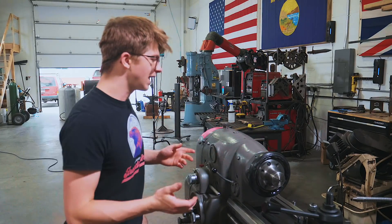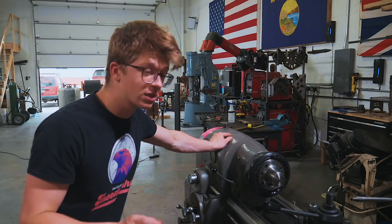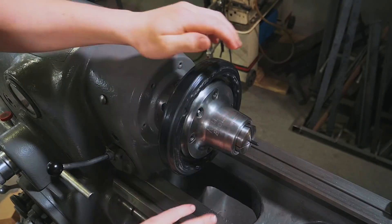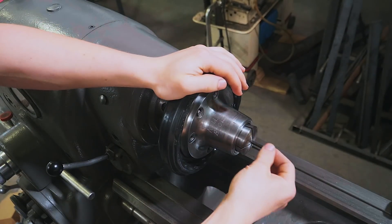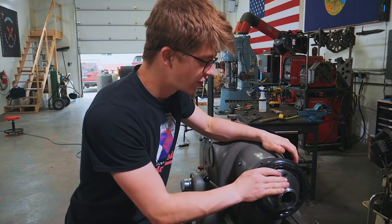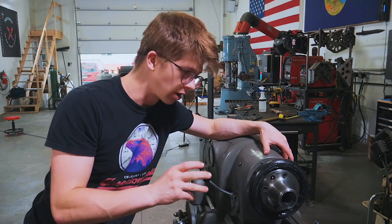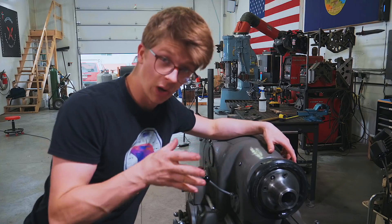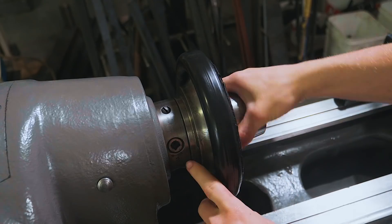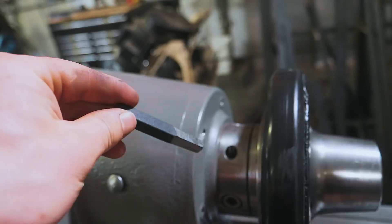The chuck is what holds your workpiece in a lathe. This here is a collet chuck, and it uses a very strange type of collet. We were meant to have a 5C chuck — that didn't ever arrive. It is pretty cool how this collet chuck works though: you have this big wheel that you can use to very quickly, tool-lessly change collets. But I want to sacrifice some of the precision for the simplicity of a three-jaw chuck. So I've now got to learn how to get this off. I quickly ground up a tool, and this will have to do.